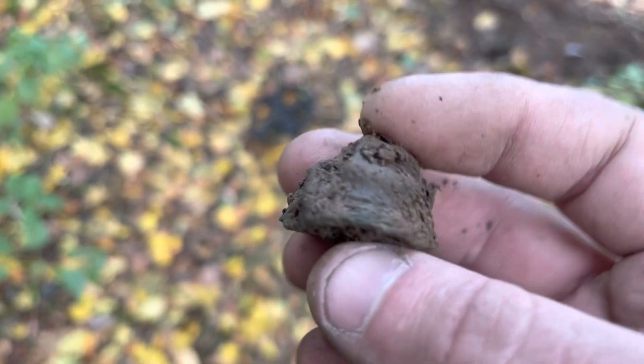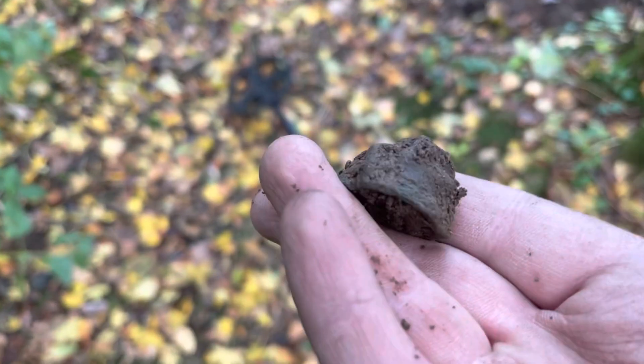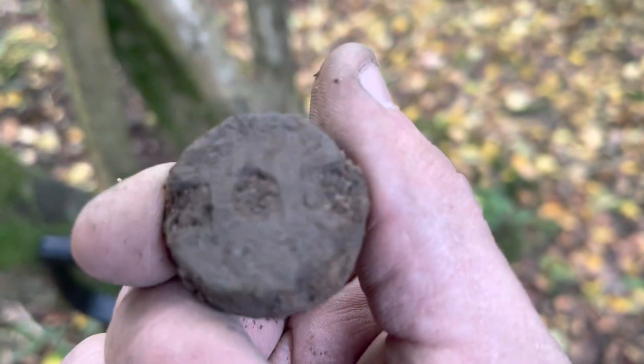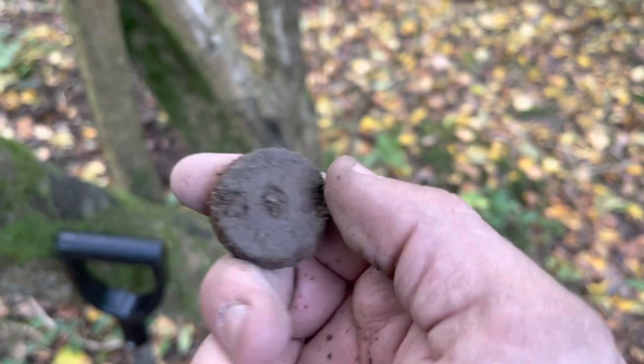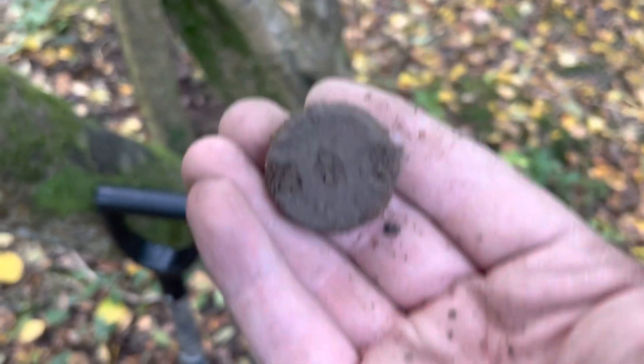There's a top to another hand grenade. It'd be nice to find the bottom to one. And look — another hand grenade bottom there. I finally found one. I'm cleaning that up, there should be some writing on there. Matthew's is quite good — it's half exploded. But yeah, it's a hand grenade bottom.